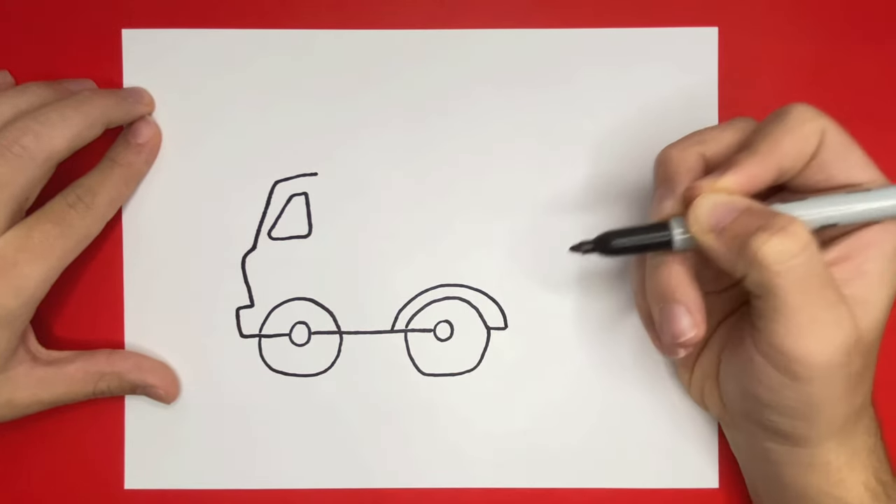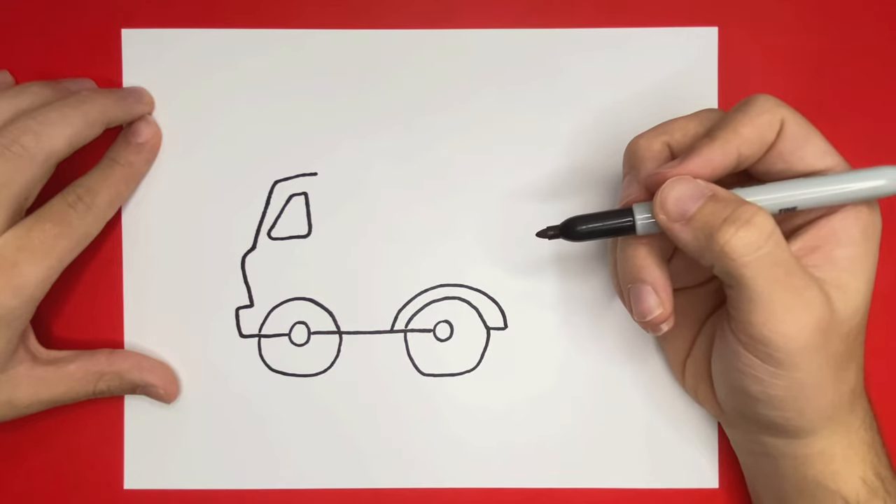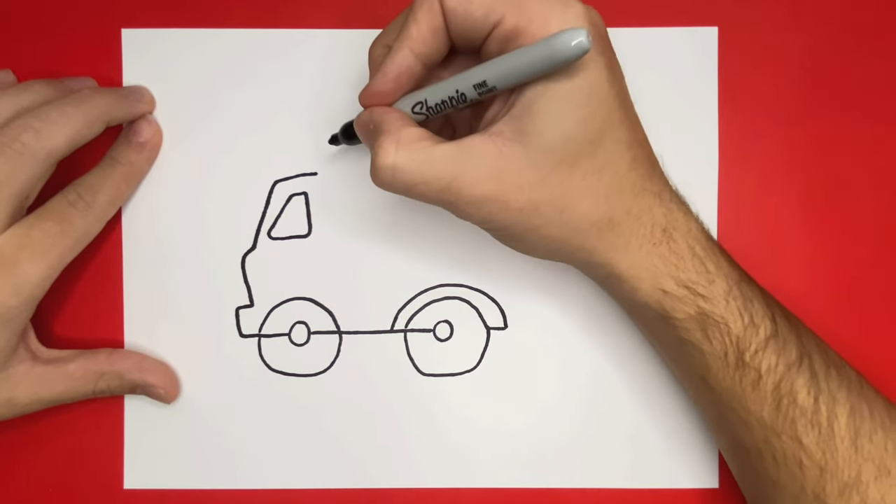Wow, this is coming along very well, Learn How to Draw Hub crew. Now let's move to the top of the page and we're going to begin to make the top of our dump truck.